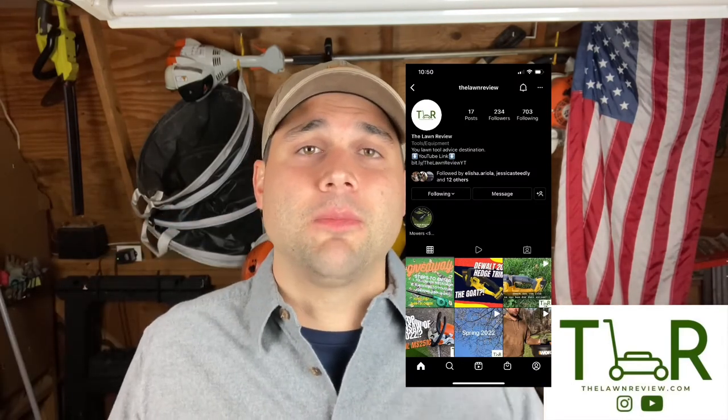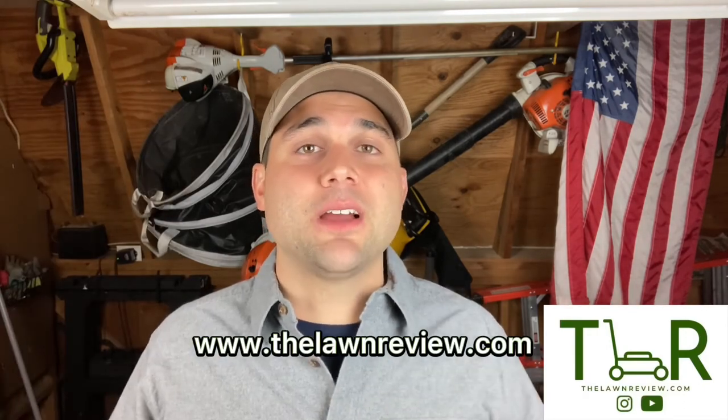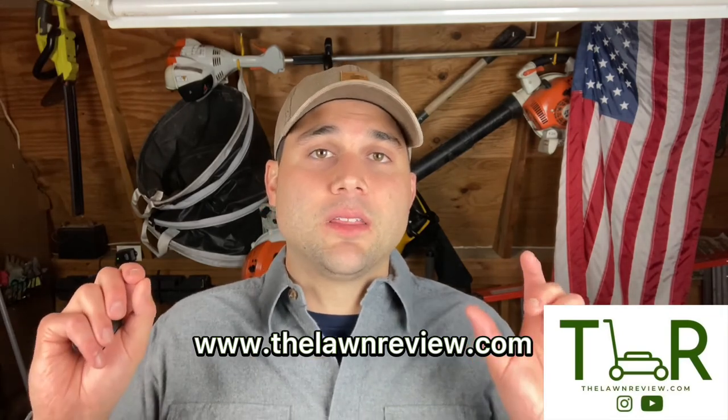Guys, if you liked what you saw today, please make sure you're liking and subscribing to our YouTube page. There are a lot of really cool things we want to do on YouTube, but we are so far away in subscribers from what we need to have that functionality. So if you don't mind clicking and subscribing — just a click of a button. Also make sure you check out our Instagram. We've got funny content, memes, and informative content to stay up to date on the most recent happenings of The Lawn Review. Make sure you're checking out our website, thelawnreview.com — that's where you'll find the most in-depth, detailed, honest, and hopefully entertaining content.